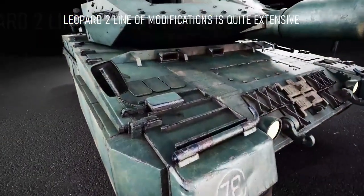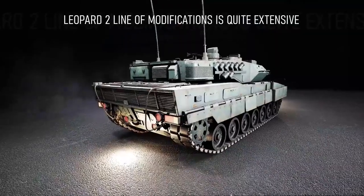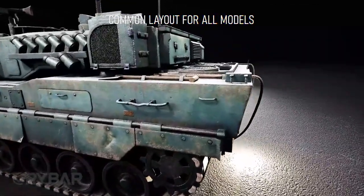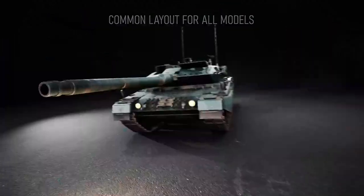The Leopard 2 line of modifications is quite extensive, with upgrades being carried out not only in Germany but also in other NATO countries, yet the overall tank layout remains the same.